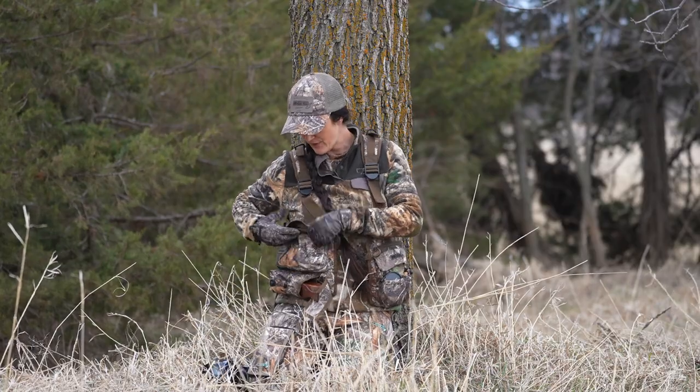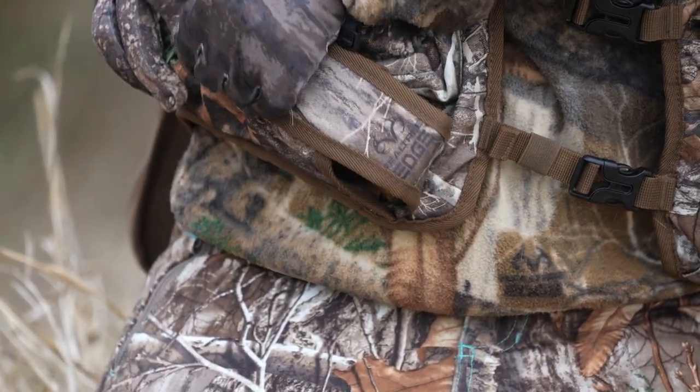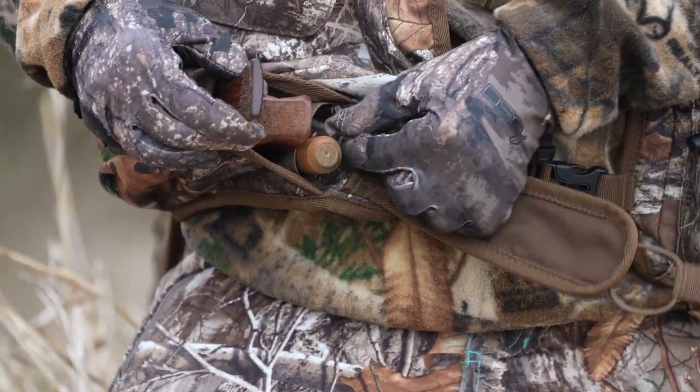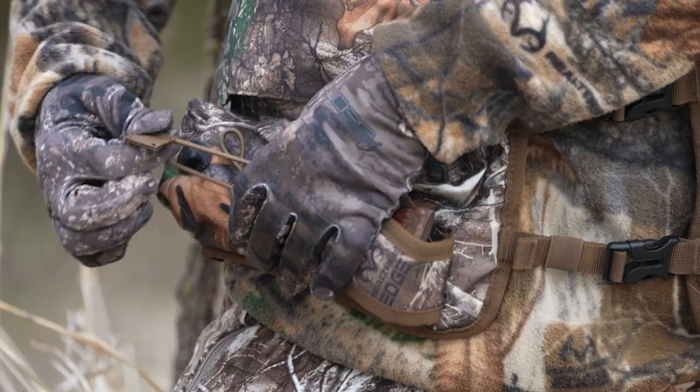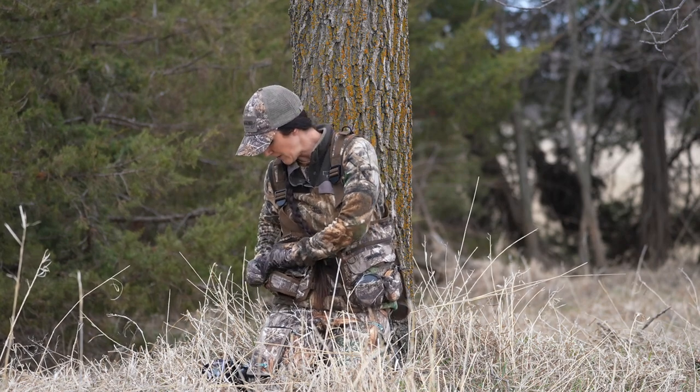I've got a headlight and other things that can fit in there. On the bottom, I actually have my box call right here along with my striker. With a box call it's kind of a bulky system, so having it strapped in really works well to hold it so your box call isn't moving around and making a bunch of noise.